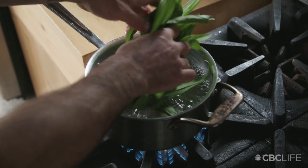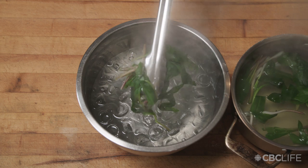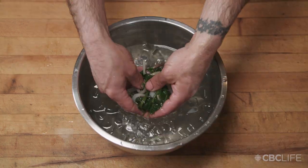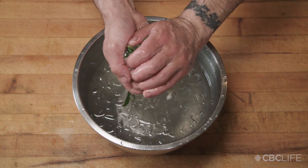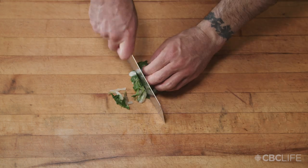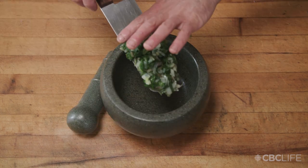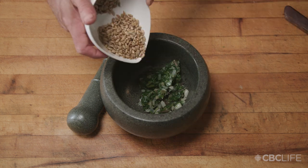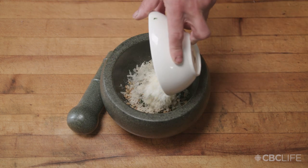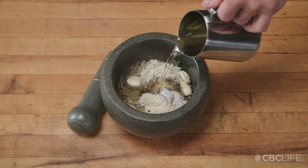Step two: we're going to blanch the leeks in a pot of boiling water. Next, we're going to add them to ice water to shock them. Squeeze the leeks out — this is really important because you don't want excess water in your pesto. Next, we're going to rough cut our leeks. To a mortar and pestle or blender, we add the roughly chopped leeks, sunflower seeds, parmesan cheese, garlic, pepper, salt, and oil.